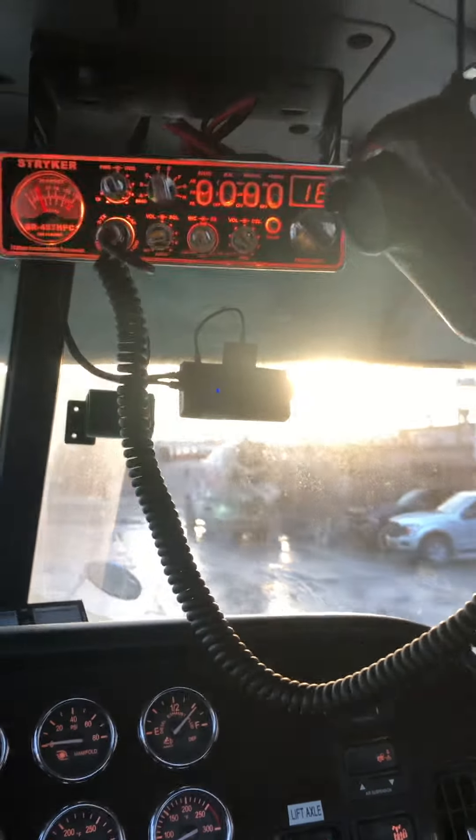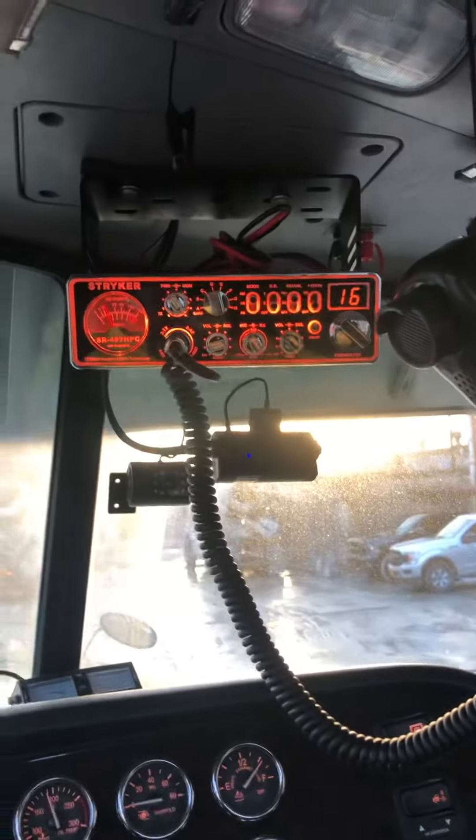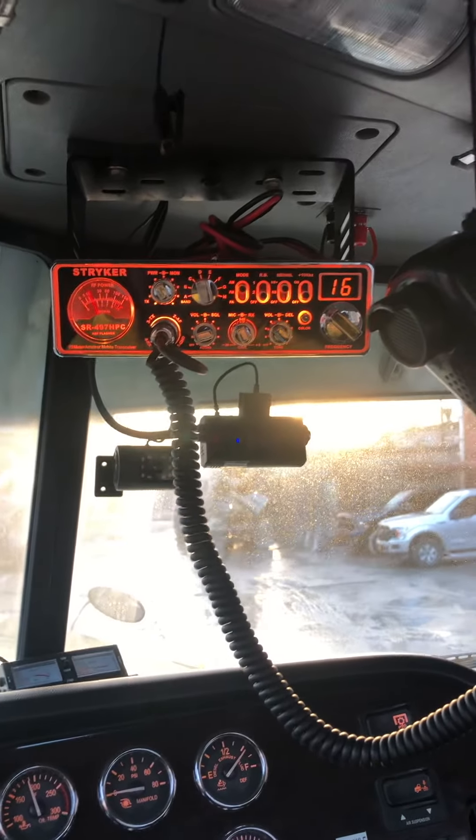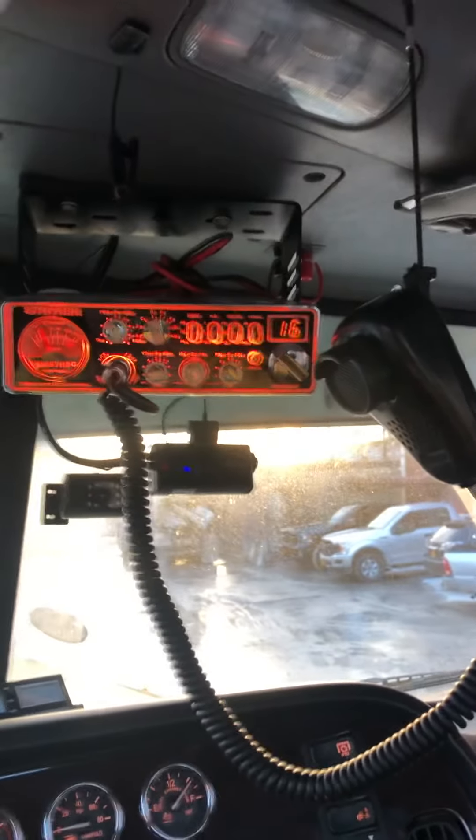Yeah, that's it. This is what I run on the Peterbilt. I also got another radio in my pickup truck — I'll post a separate video for that. But thanks for watching and subscribe.